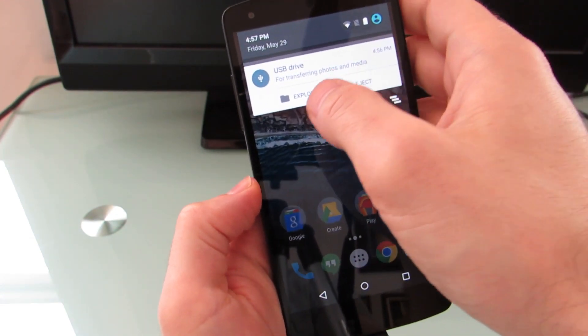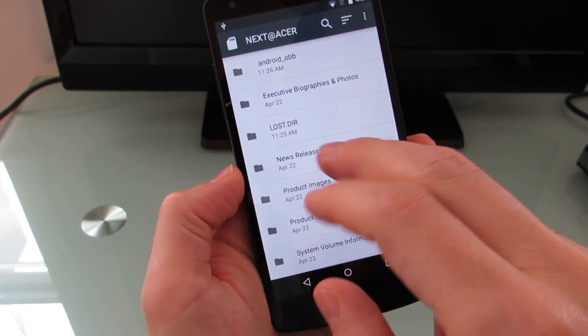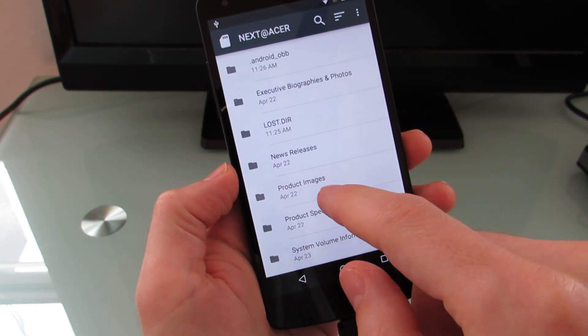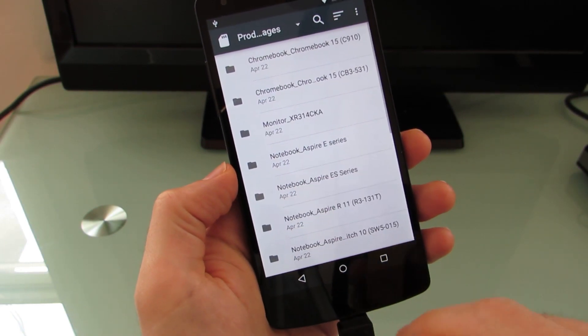Eject lets you safely remove your storage device, or Explore opens up a file browser. So you can see I've got a press kit here from a recent Acer event. We can go to product images,